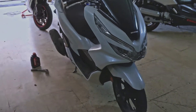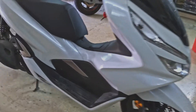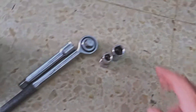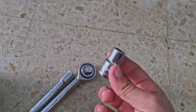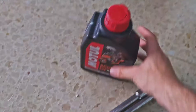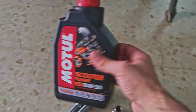Today I will be replacing the oil on this Honda PCX, which is a 2020 model. This is a very simple job and all we require are these tools: a 17 millimeter socket and a 12 millimeter one. The 12 millimeter will be used to remove the drain bolt and the 17 millimeter to remove the strainer. I will be using Motul 1030 oil, which is for scooters.